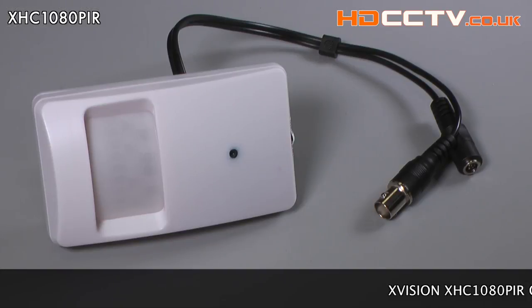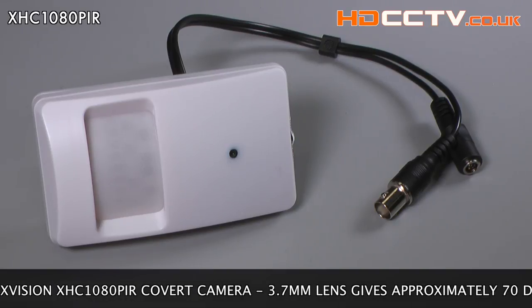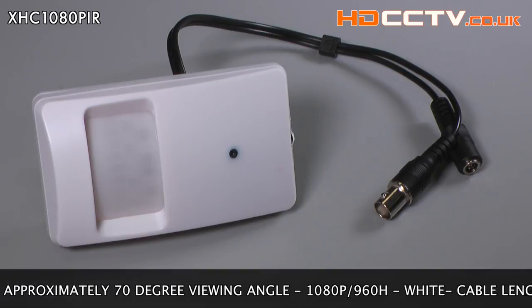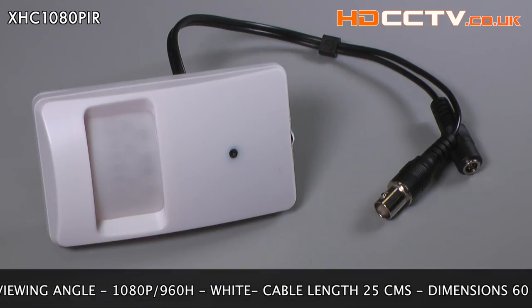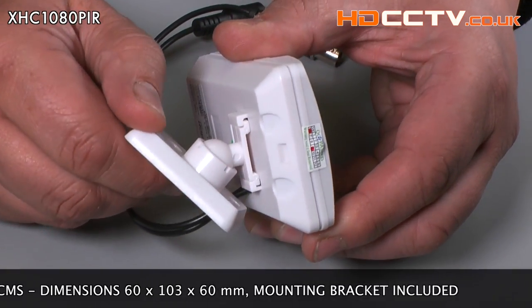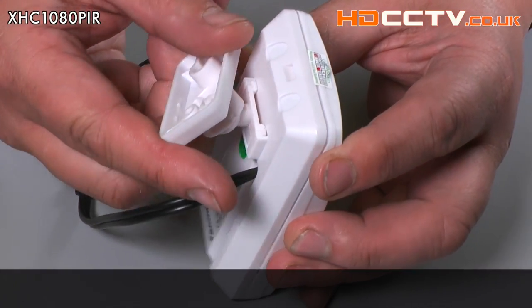The XVision XHC 1080 PIR is a covert camera in a PIR sensor style case. The 3.7mm megapixel lens gives you approximately 70 degree view. The camera can be used in full HD mode or used with older equipment in 960H resolution.